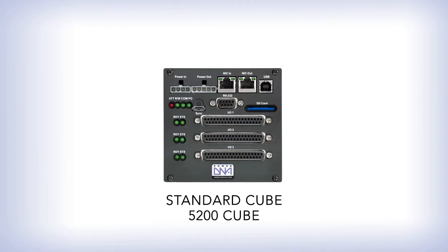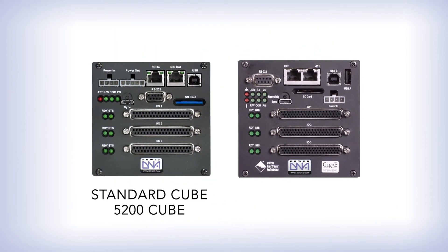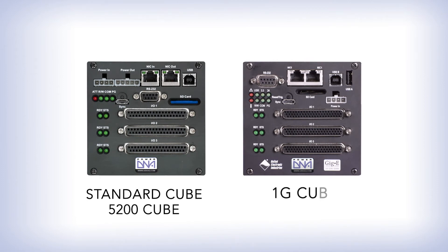The second version supports 10/100 and Gigabit Ethernet. It's identifiable by the vertical or Type A USB connector in the upper right of the faceplate. You may also hear this termed a 1G system or an 8347.